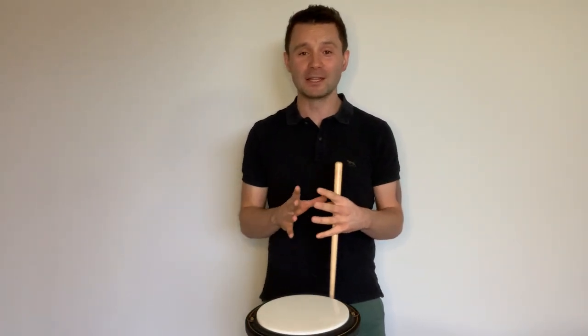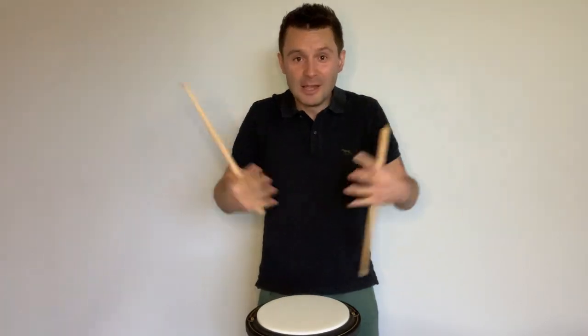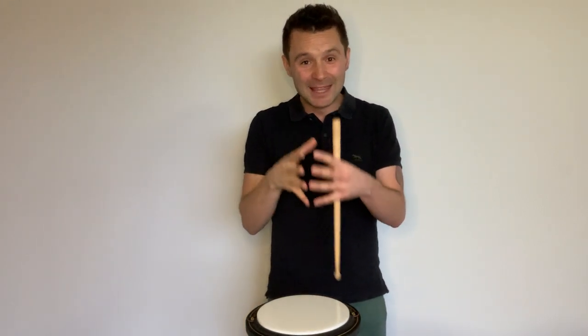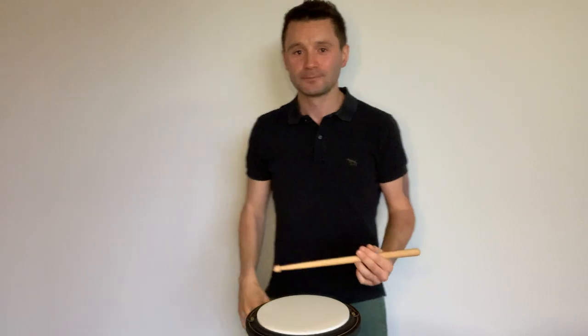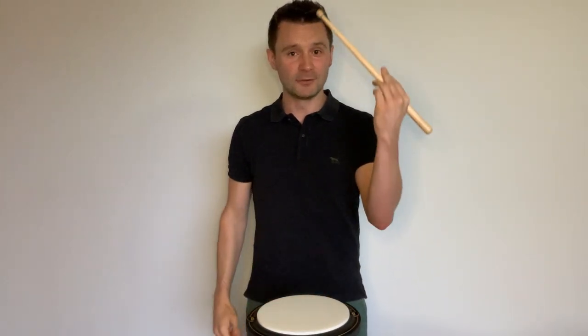There are three things we want to do — the same three we covered for the right hand. I see so many drummers who restrict themselves to playing with one dimension. We want to relax, lift our sticks, play with it, and have fun. Whether you're a novice, intermediate, or advanced drummer, this will help you. First: use the elbow. Learn to bend the elbow and lift that stick right up — don't be afraid to lift it high.